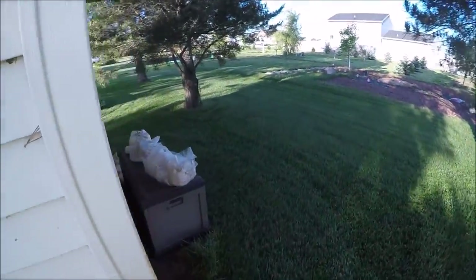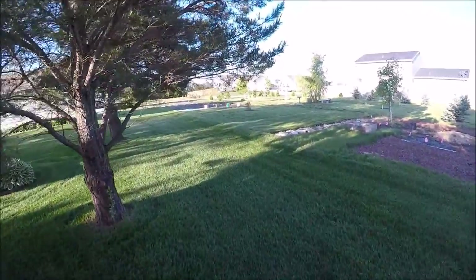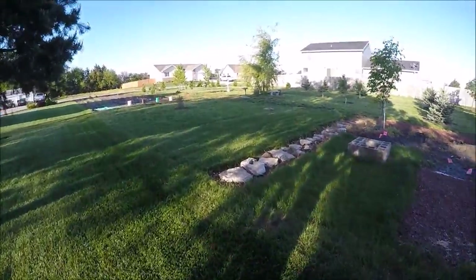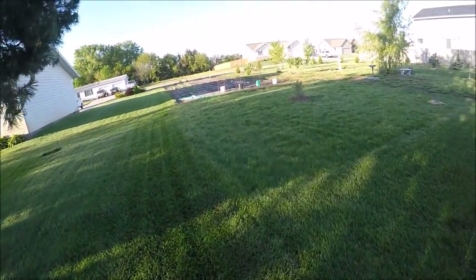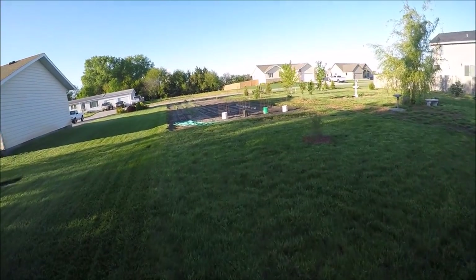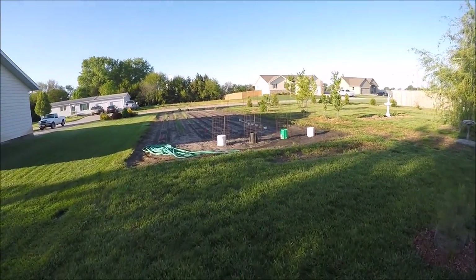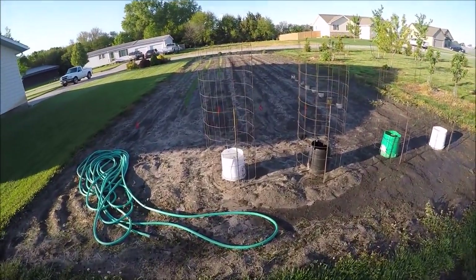Since that's a bust, why don't we go over here and see how sad the tomatoes are. I don't think it frosted here last night. I think it was only down to 37, but that's pretty low for tomatoes. So let's see if they're a little bit droopy this morning.